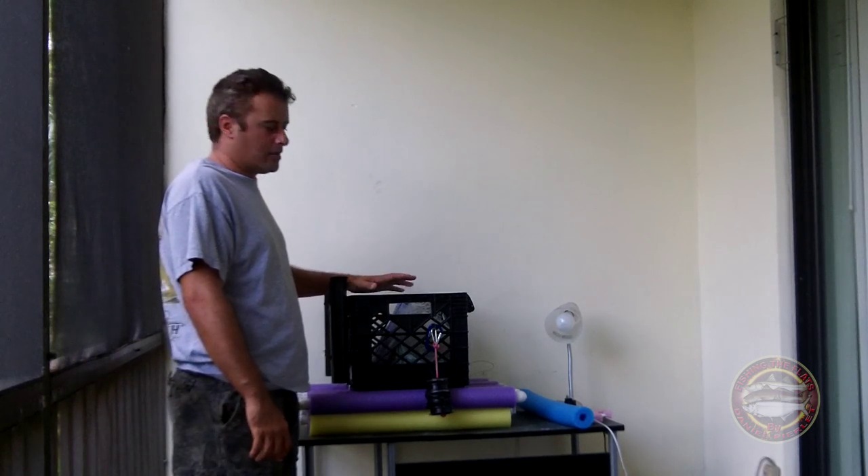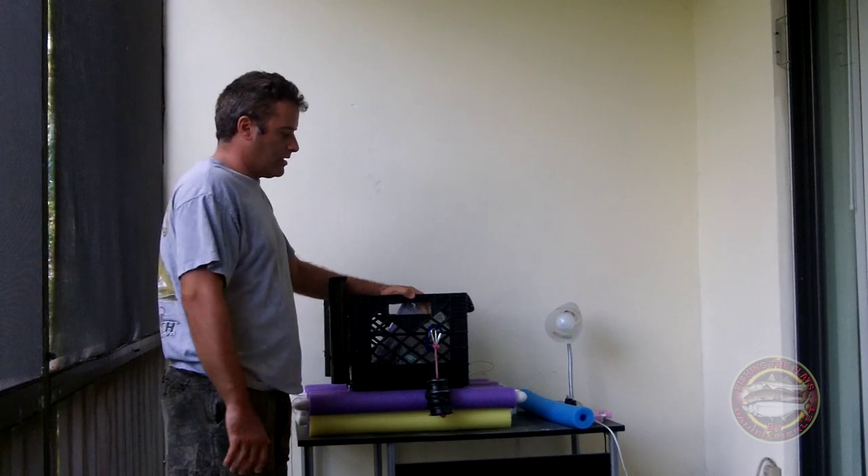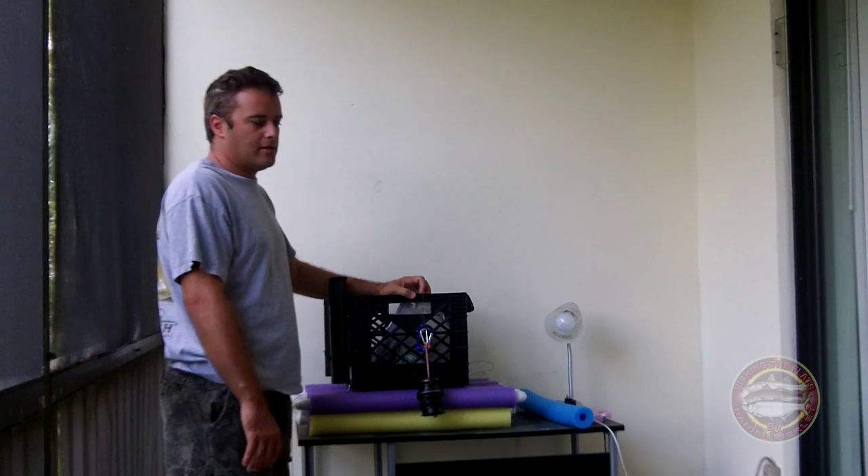Hello guys, how are you doing today? My name is Daniel. I'm going to show you how I build what I'll call a floating bucket.